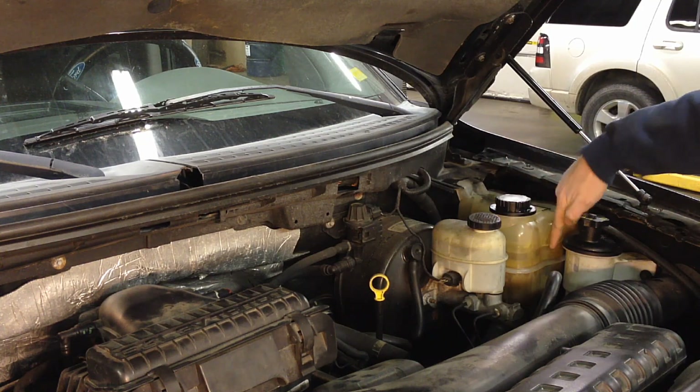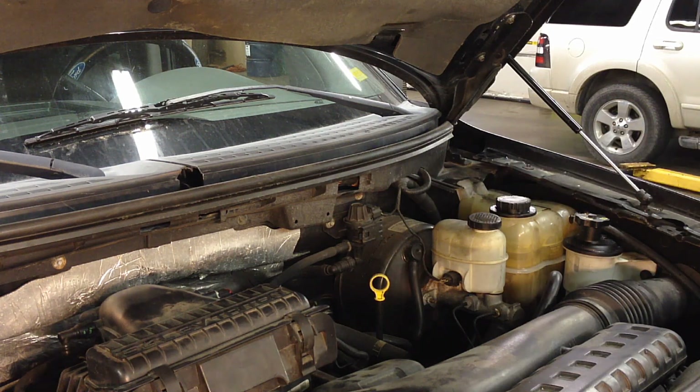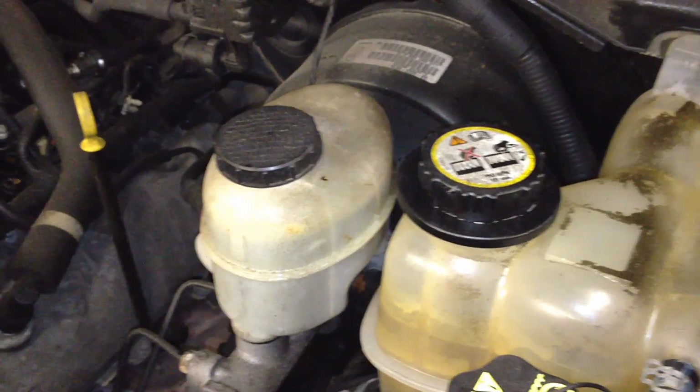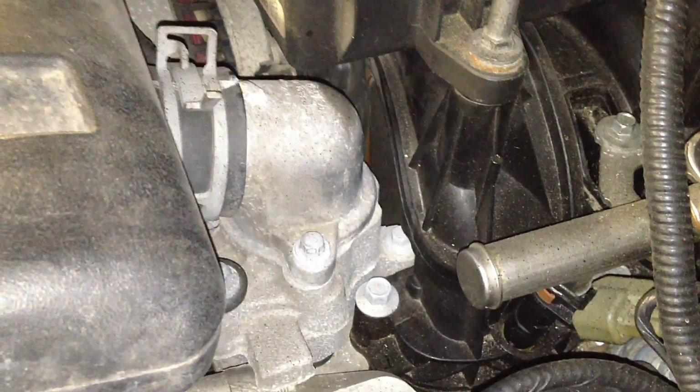Make sure your coolant level is at the marked line. Go for a road test to confirm the engine is not overheating and that you have plenty of heat coming through the vents inside the cabin — that will tell you if there are air pockets in the system. One last check now that the cap is back on and pressure has built up: check over at the thermostat and make sure there are no leaks all the way around it.